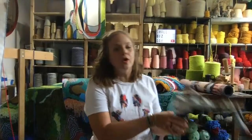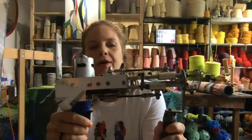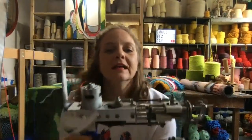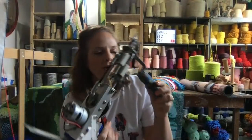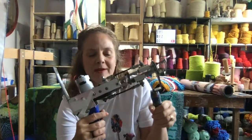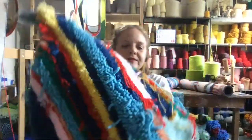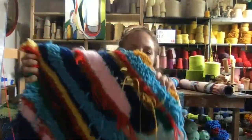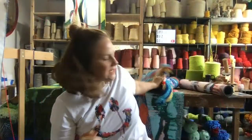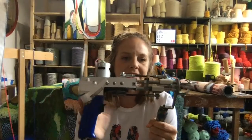I do a bunch of stuff, but my main thing is that I use this tool called a tufting gun, and it's pretty crazy. This is what is usually used when people are making hand-tufted rugs, but I use it to make my artwork. I'll show you — it creates lots of different textures. I thought it would be fun today to show the process.